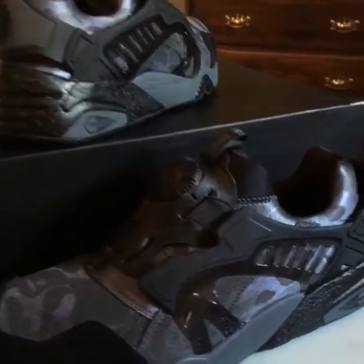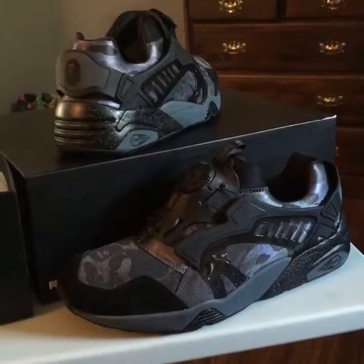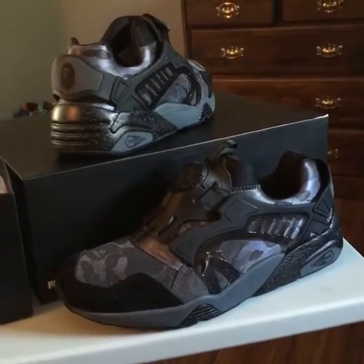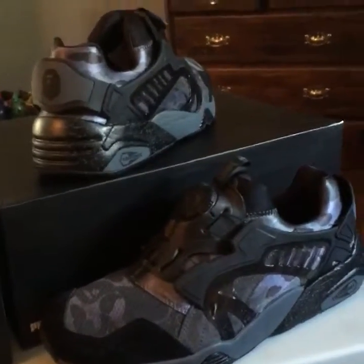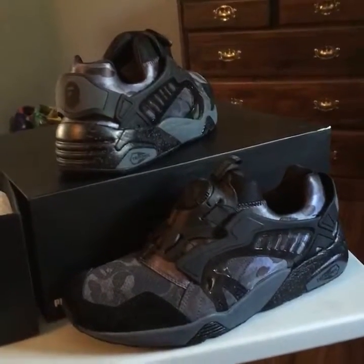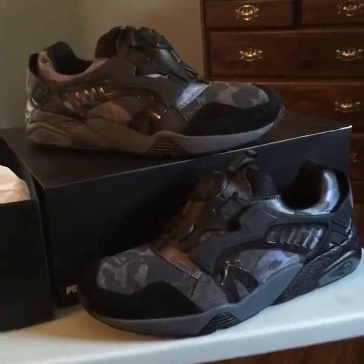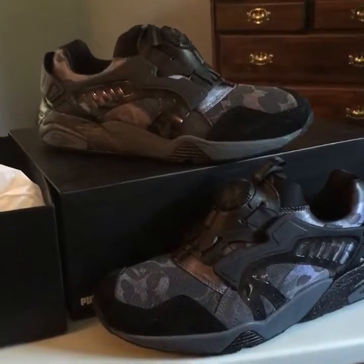I'll get you guys the link. If you purchase, great — if not, no biggie. I'm trying to get my YouTube page going. I've got my two recent videos up there — the Puma giveaway, the general release SPs unboxing, and the Oregon foams. Puma is on the rise to be top tier — I just started getting into Pumas and hopefully they come out with more stuff.